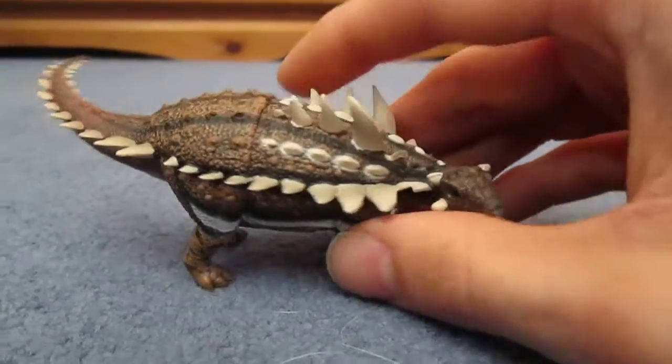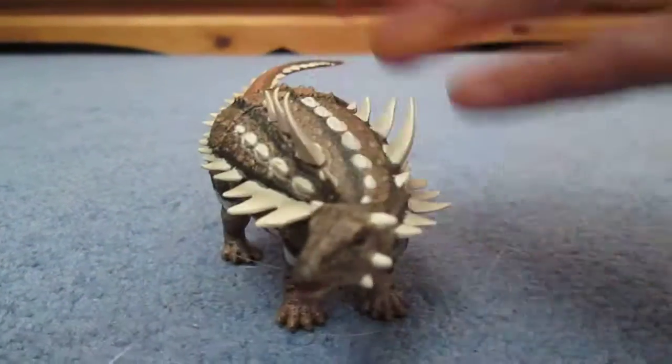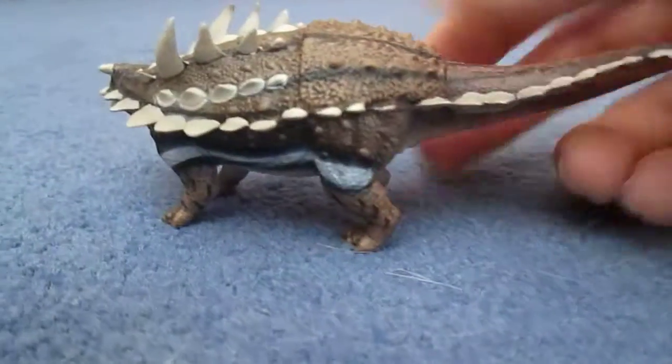So let's get on with the detail of the model. For a small model, it is very, very nicely detailed. You've got all these really nice scutes and spikes all over the body, going all the way down to the tail.